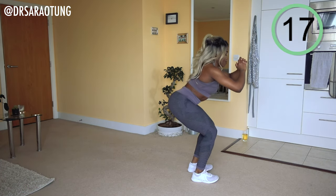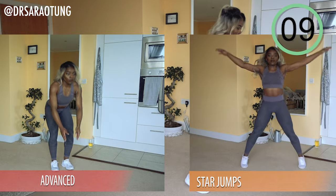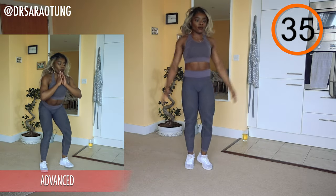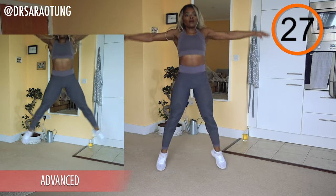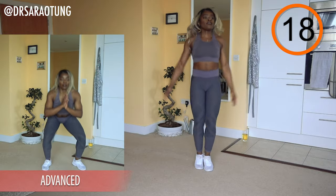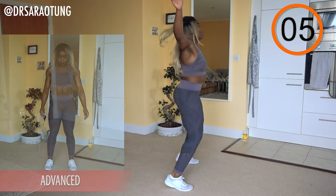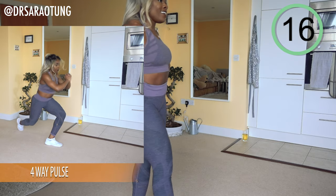Relax — 20 seconds rest before we go into star jumps. Simple star jumps for intermediate and beginners, plyometric star pops for the advanced. Bringing the arms nice and high, trying to get a faster frequency for advanced — keeping those star pops powerful, as high as you can, making a proper star in the air. Either way, getting an awesome workout in with this movement. Rest for 20.